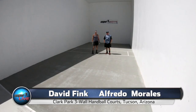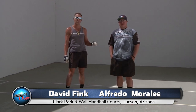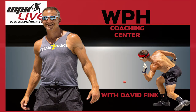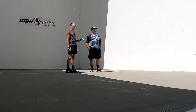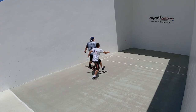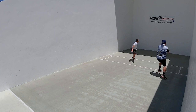Welcome to the WPH Coaching Center. I'm WPH Master Instructor David Fink alongside one of Big Ball's greats, Alfredo Morales. Alfredo slammed at the first Big Ball WPH Icebreaker, winning the singles and doubles, and Alfredo has one of the best lobs in the sport — one of the shots that makes him so successful.